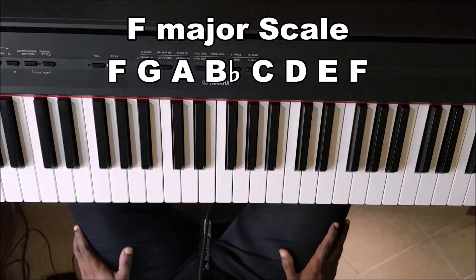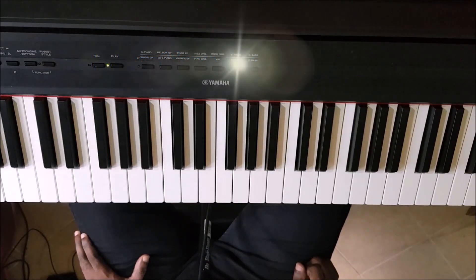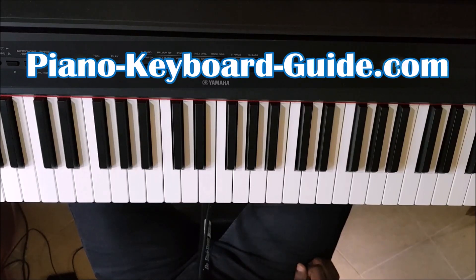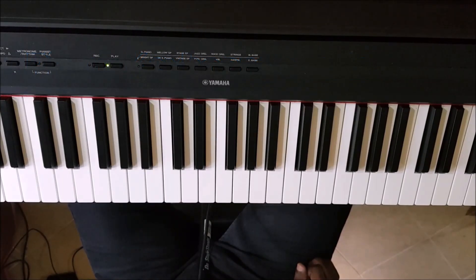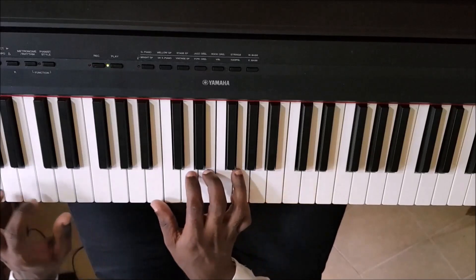You can practice it slowly until you master it. My name is Manchas Kasabal, creator of PianoKeyboardGuide.com. Please check out the description — I'll be providing various links so you can see what more I have in store for you, like books, courses, and different things you could check out. I have my Instagram profile, Facebook, Twitter. There's a lot you could learn — it's all there in store for you.